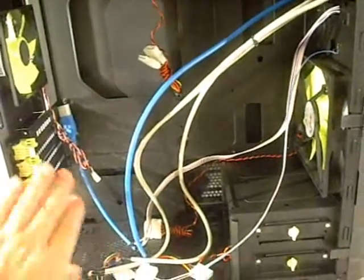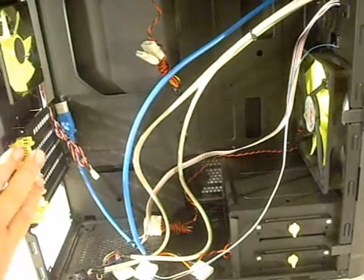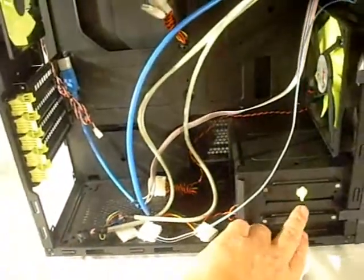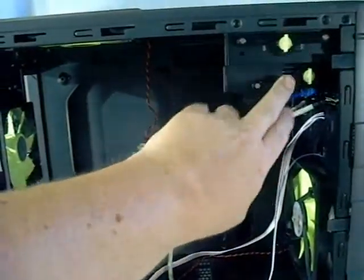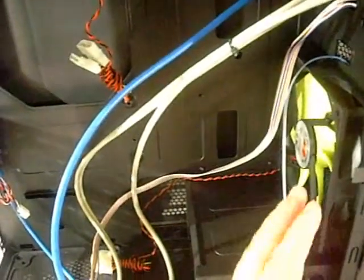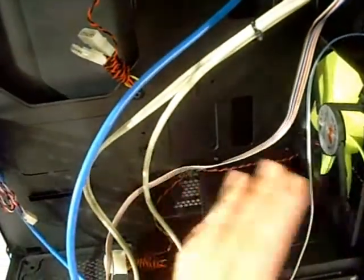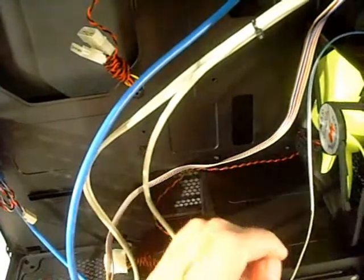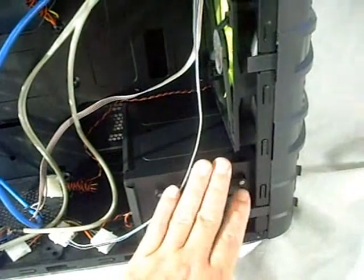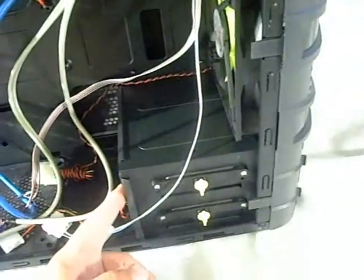Inside the case itself, we get a look at the tool-less design for your PCI cards, AGP card, as well as for your drives on the bottom, as well as your optical and three-and-a-half-inch on the top. You can get a better look at the intake fan here — the front 140mm fan pulls air in towards your video cards and motherboard to cool your solutions there. There's also an additional 80mm fan in front of the hard drive bays to blow air towards them.